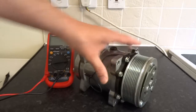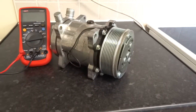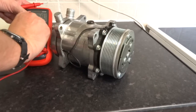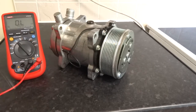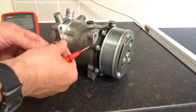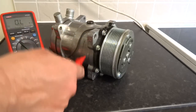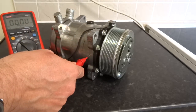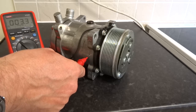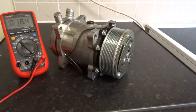What I'm going to do is test the clutch. First, test it for ohms — go to ohm mode on your meter, touch one probe to the electrical connection and the other to the body of the unit. That settled at about 3.4 ohms, so that's pretty good.